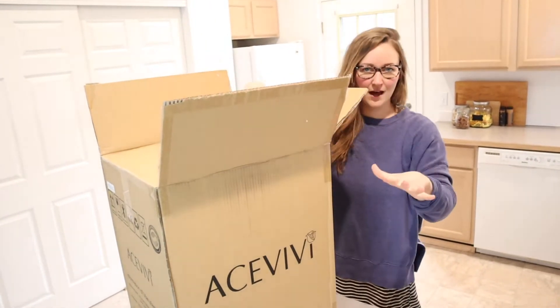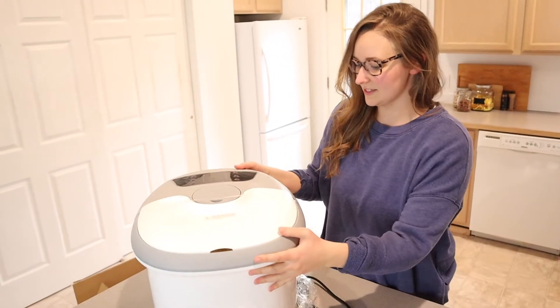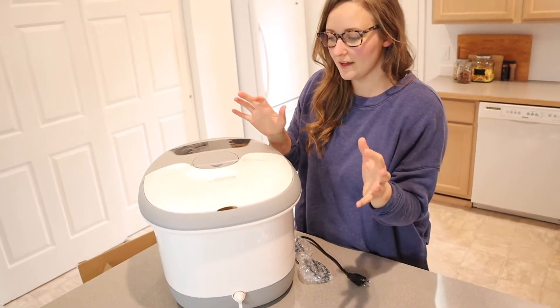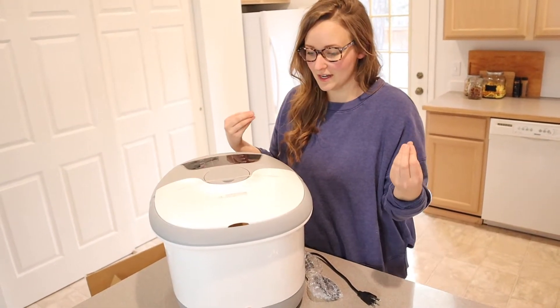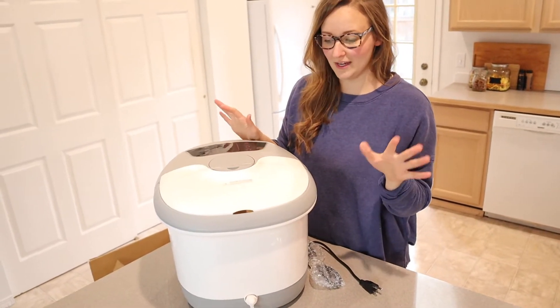I'm just gonna open this up and put it out on the counter. Okay, so here it is — this is what it looks like. I really like that it has a basic look to it. Anything with bright colors just really stands out and can look a little dated, and I love that this is just gray and white. Really simple.